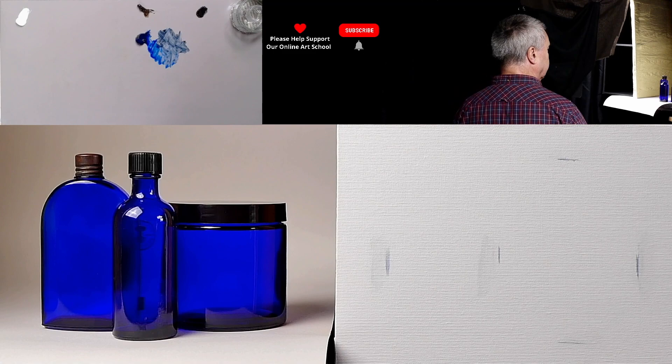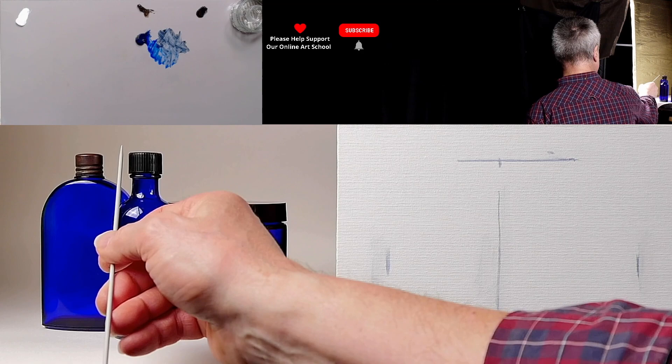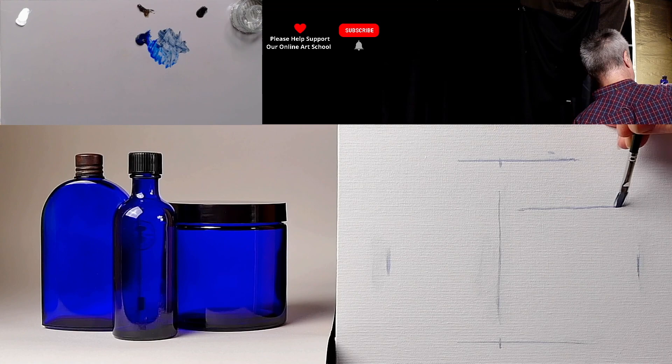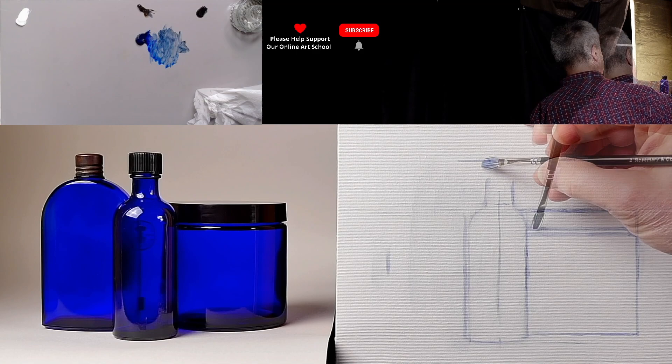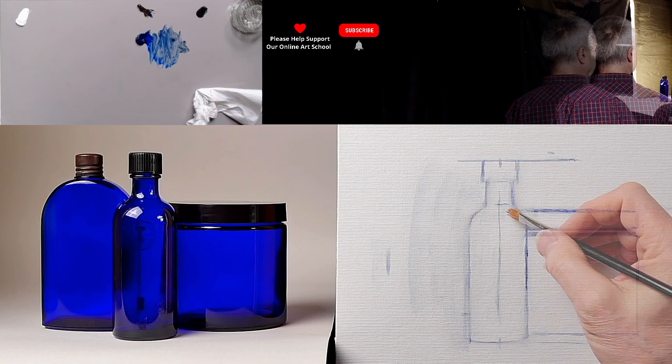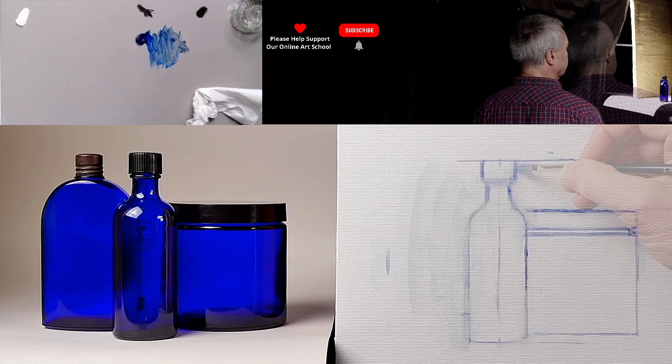If we say that is true, I can just put a guide down here. Now we need to establish where this point is and where that is. Let's go for the bottom of the lid. When you are drawing something out, do be really mindful — don't put a big thick mark in. Try and be as precise as you can.